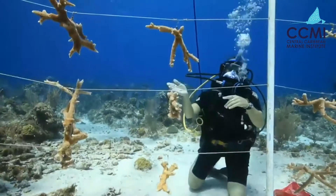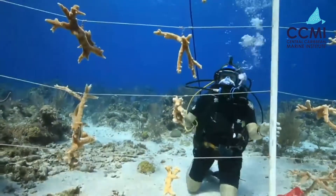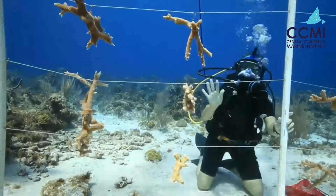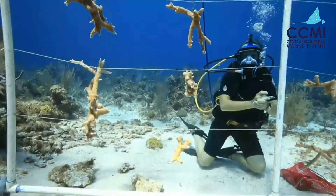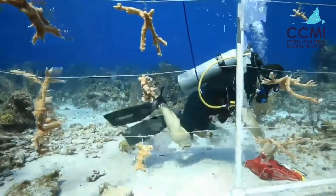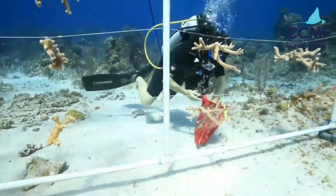Why don't you students come with me? Some of our safety divers have actually set up a special area right next to this coral nursery just so that you students can see what outplanting a coral is really like. I'm just going to grab my bag of tools here and we can get started.